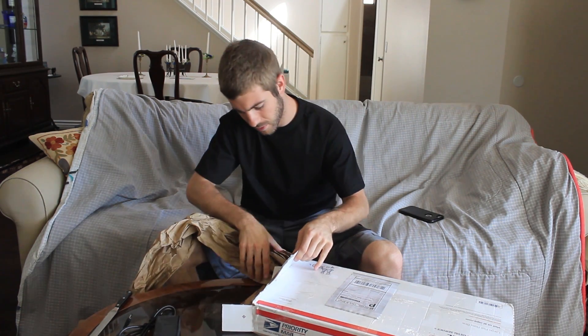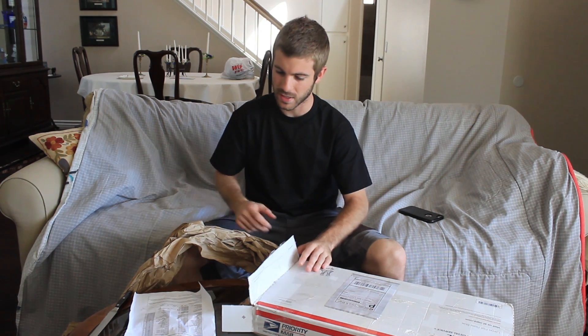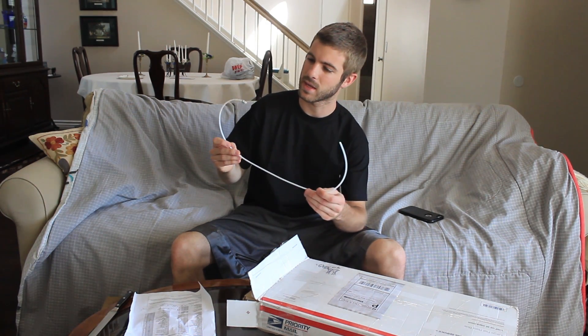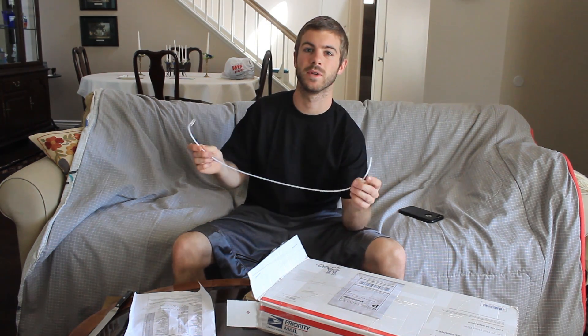We have got a packing list, which is really nice — it basically goes through everything and checks off each individual item, so that's really cool. It's always a good thing. With my last kit I was a little frustrated that I didn't have the M3 nuts, so any extra checking is always awesome. We have got a Bowden tube, which is awesome because the extruder uses a Bowden setup from what I saw, which is really neat.